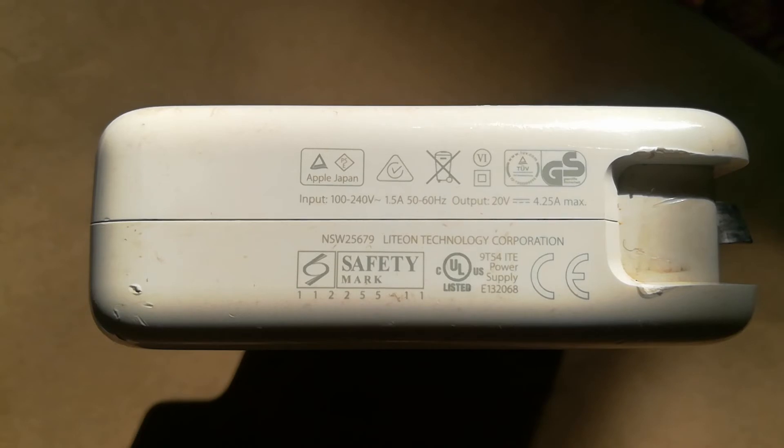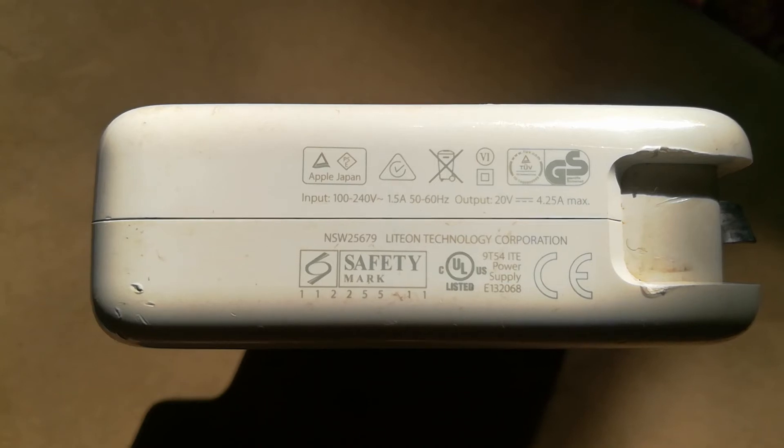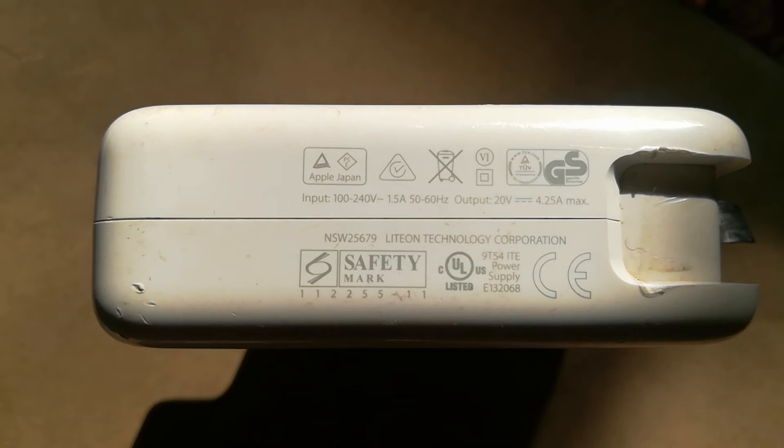In this case we have a MagSafe 2 85-watt adapter which has a rating of 20 volts at 4.25 amps. This is a very important difference which you should know when sourcing for a MagSafe 1 or a MagSafe 2 charger.